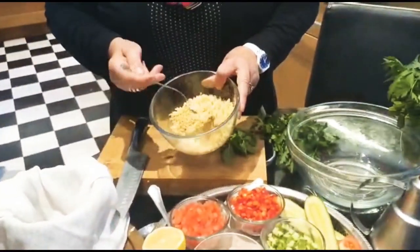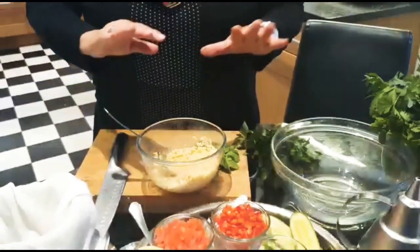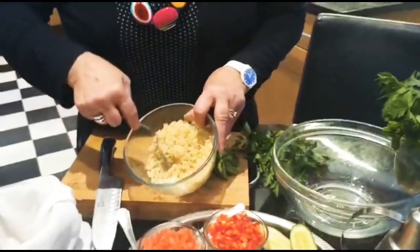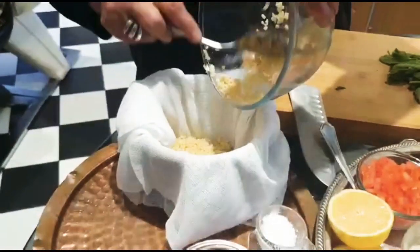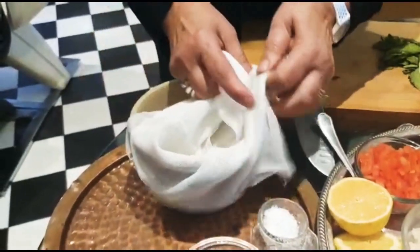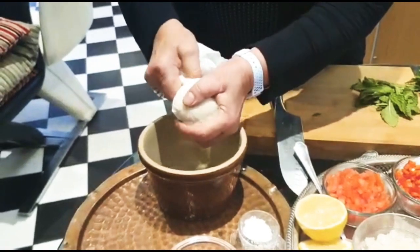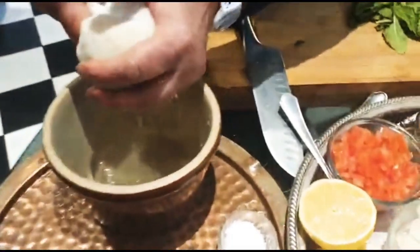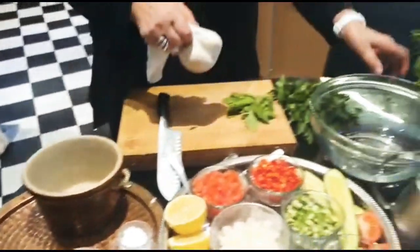First you have to soak your cracked wheat. We've got about four ounces of cracked wheat here in warm water. Leave it for about 10 to 15 minutes until it absorbs all the water. Then you put it in a cloth — I'm using a cheesecloth here — and squeeze it dry. Can you see all the water that's coming out? Squeeze out as much as possible.